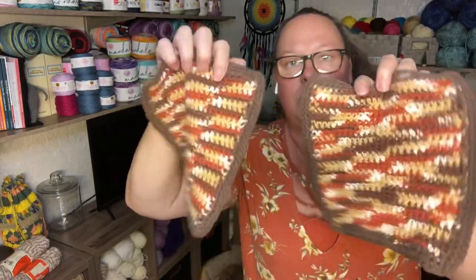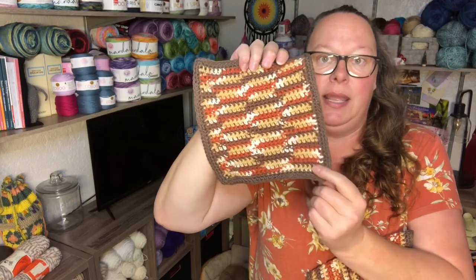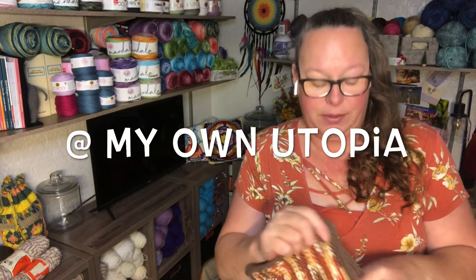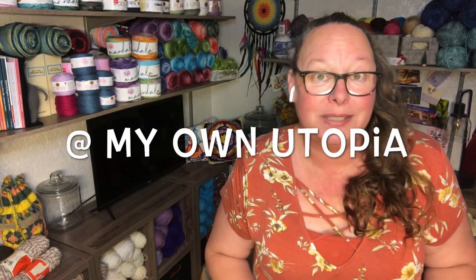I also made two harvest dishcloths. No fancy pattern — just single crochet. I chain 25, 26, or 27 — however big you prefer your dishcloths — then single crochet for about 24 to 25 rows, and then do a two-row border in a coordinating color. These are being gifted to my Harvest Moon Giveaway winner Kaylena. I apologize I haven't mailed your gift out yet, but I was working on some projects to send you.